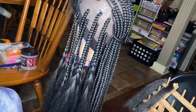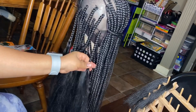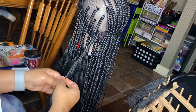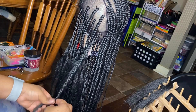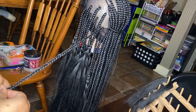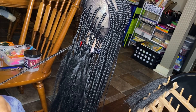I also use T-pins to hold the braid stable as I'm braiding. Once I get so far — maybe after I finish a pack of hair or a bundle of hair — I like to go ahead and braid down the braids.